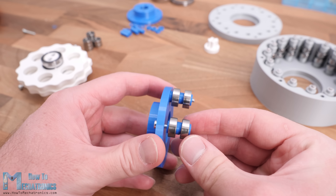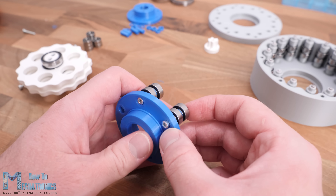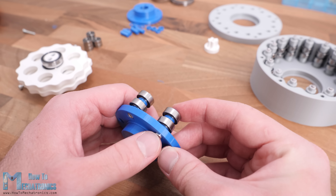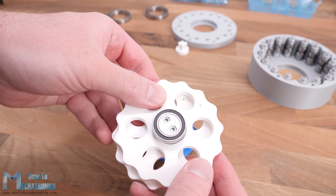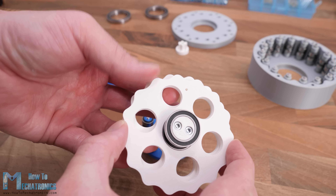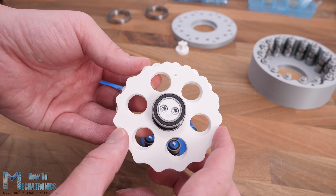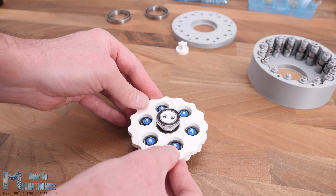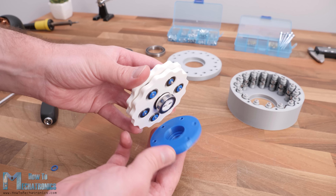I continued with assembling the output shaft. Here we need to install the output rollers or bearings in a similar way as shown for the ring gear rollers — a 6mm pin with 13mm bearings and some distance rings, inserted through 20mm long M3 bolts. When inserting these output rollers through the openings of the cycloidal disc, it's important to position the two discs 180 degrees out of phase relative to each other. To help with this, I made small holes on both discs 180 degrees out of phase so we just have to match them before inserting the rollers through.